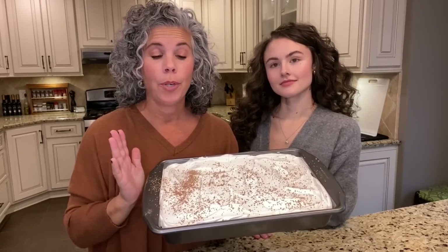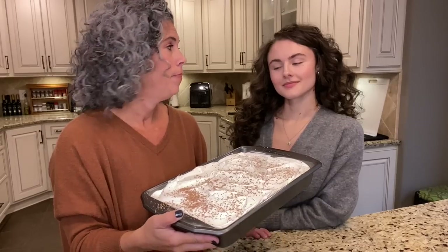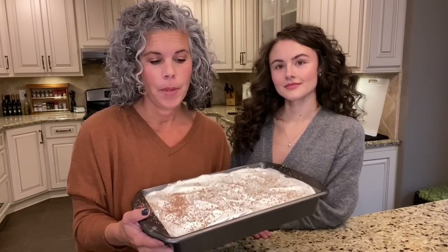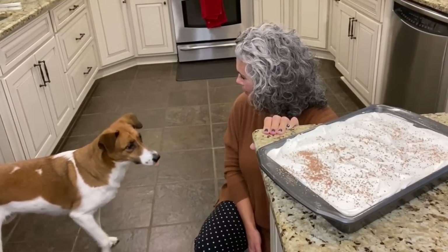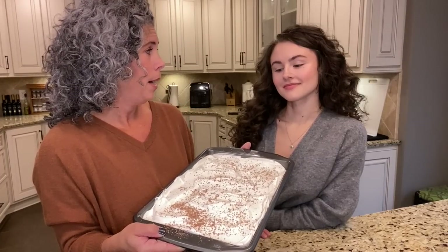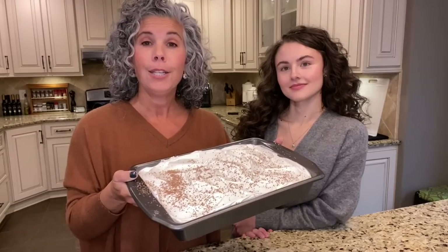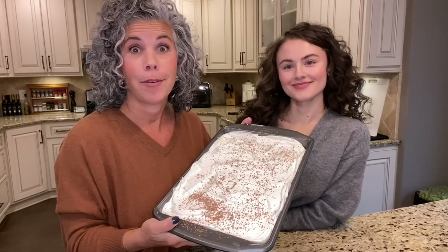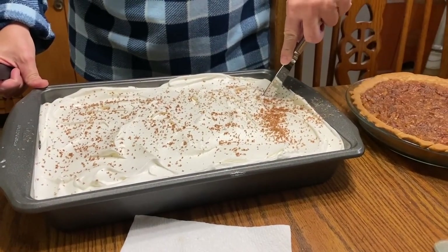Our scrumptious pie is all done! We're going to put this in the refrigerator one to two or even more hours so that everything is set up and really cold when you serve it. We're heading to the Hayden house for family dinner and we'll take pictures when we slice it. Pollux has been in the kitchen this entire time waiting to see if we drop something — he loves scrumptious pie too. Why do we call it scrumptious pie? I have no idea where the name comes from, but everybody loves it.